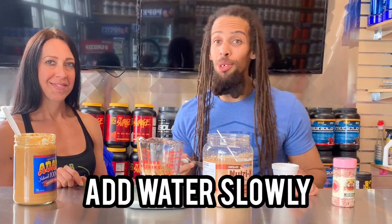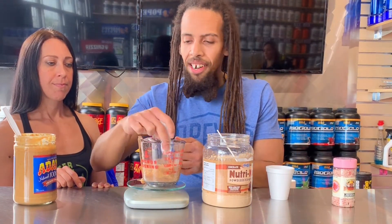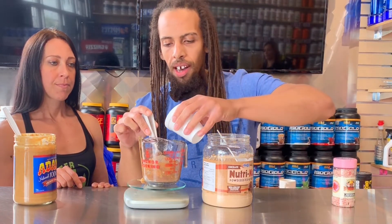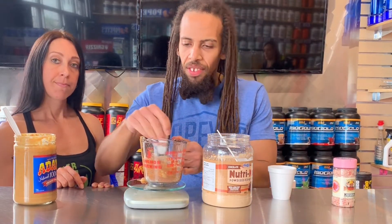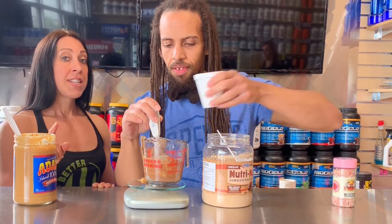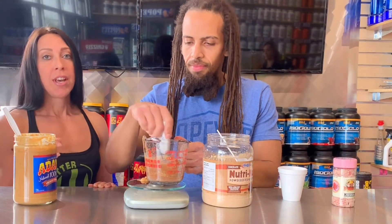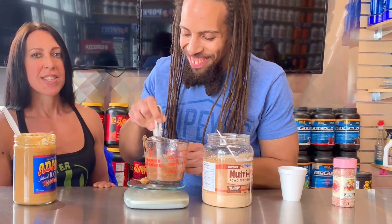We're going to add our water, but we're going to do it slowly because if you add too much it'll make it just too runny. Add a little bit and start whipping it with a fork. The idea is that you want it to get a consistency that's like pudding or like icing — thick but not too thick, malleable but not too runny. The key ingredient to making it that consistency is actually the Nutra Nut. If you just use a protein it'll be too runny, so the Nutra Nut really adds that thickness to it.